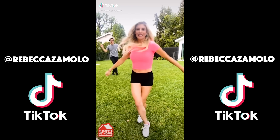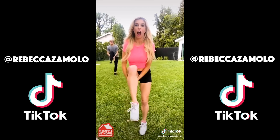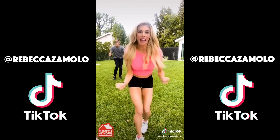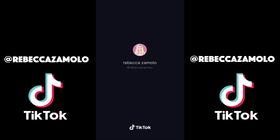I saw an experiment where you can make an egg into a bouncy ball with just vinegar, so I decided to try it. To start, I put an egg in water and hard-boiled it, which took about 10 minutes. Next I put the hard-boiled egg into the vinegar and let it sit overnight. Time to see if it works — this is crazy! The egg is bouncing. This is literally a bouncy ball egg. Like and share this video if you thought it was a pretty cool experiment.